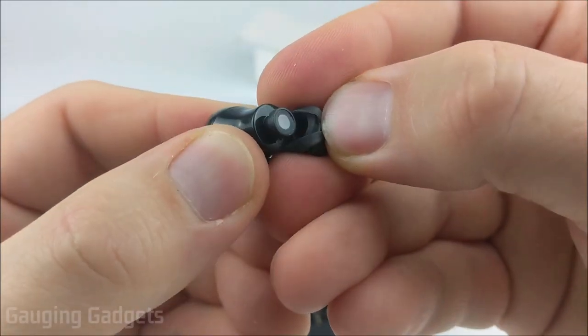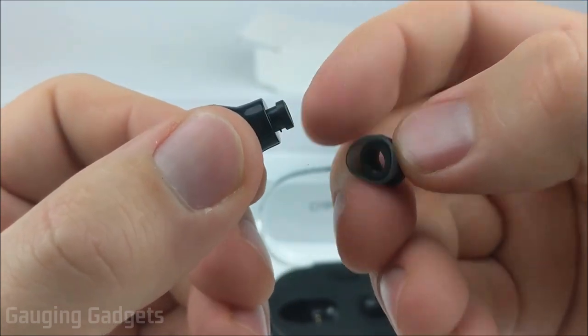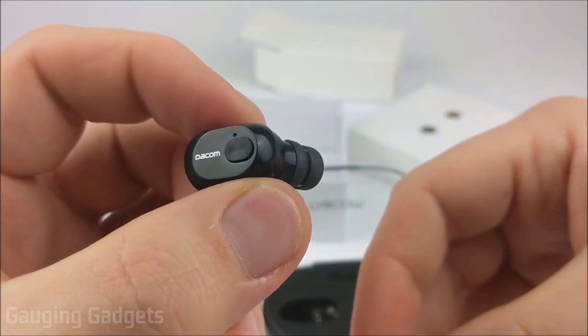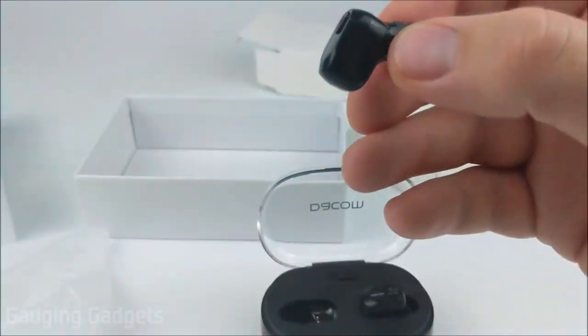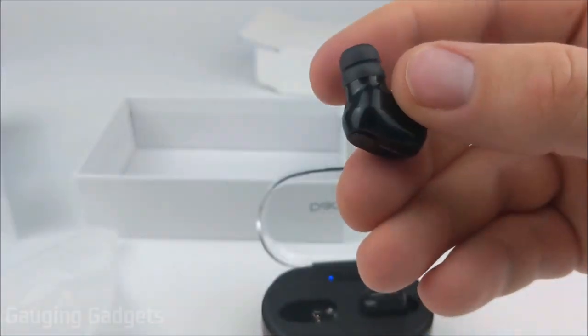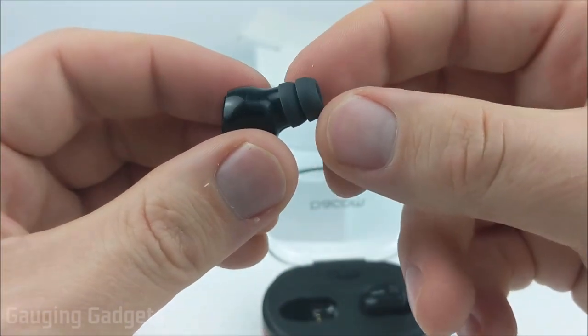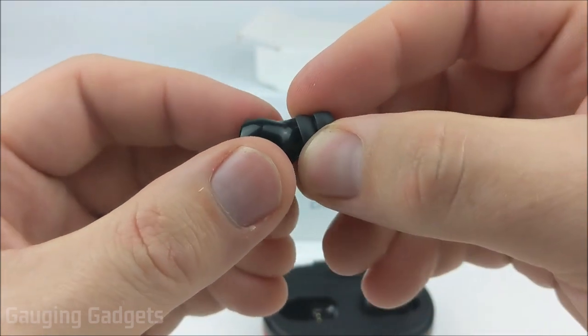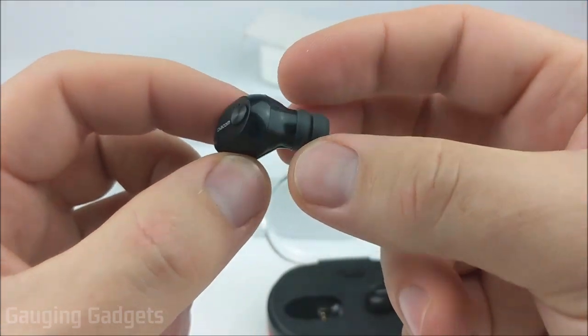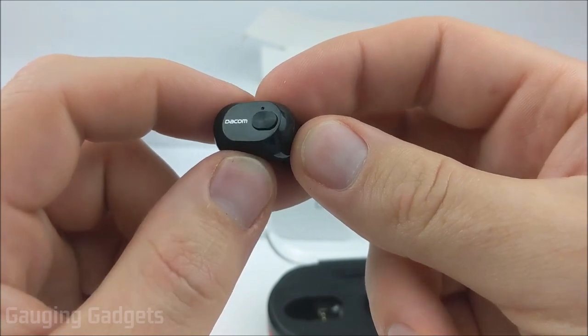The earbud fitting right here just comes off very easily. This little lip right here — that's where it's going to kind of just snug right over that, and then you can put it right back on. So with those extra earbud fittings, you can easily change those out. They are different sizes, so if you need bigger ones to make them more secure in your ear, you can definitely find those in the bag. The earbuds are completely made out of plastic, and that makes them extremely light, so hopefully that makes them more comfortable when wearing them.